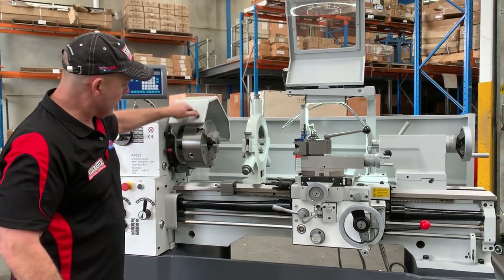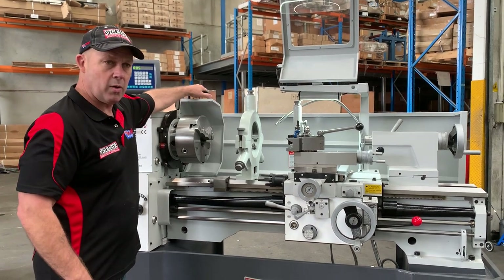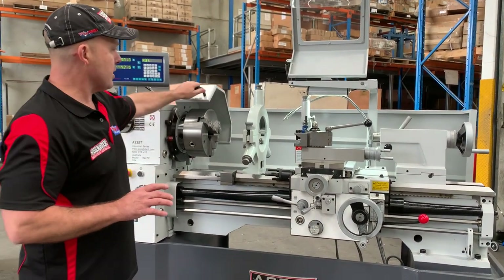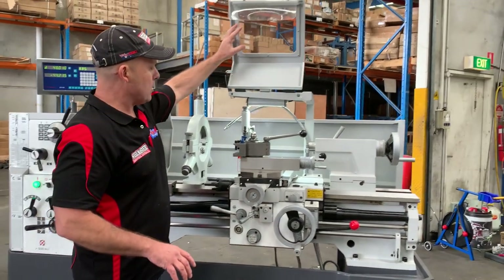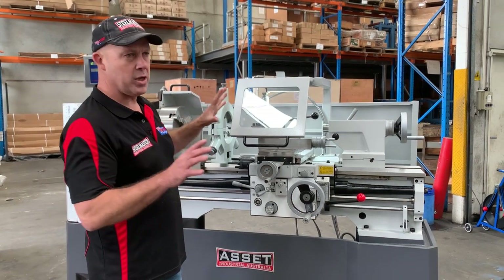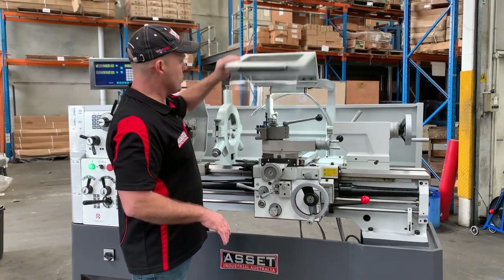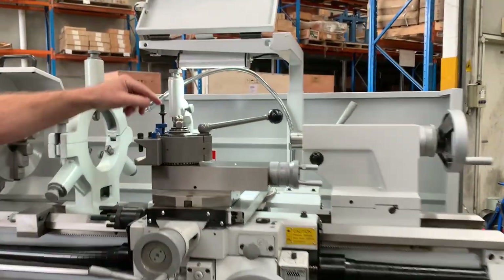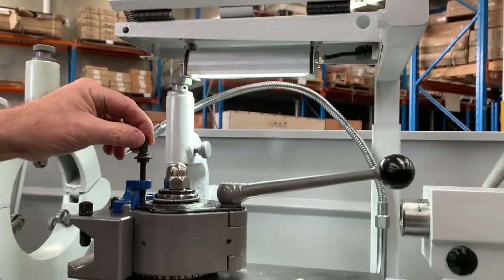The new retractable headstock cover there as well is great, breaking away from the old traditional one. That's interlocked, so it's safe. We've also got the new tool post guard there as well — a heavy duty industrial tool post guard with an LED work light over the actual quick change tool post.